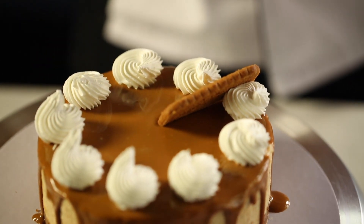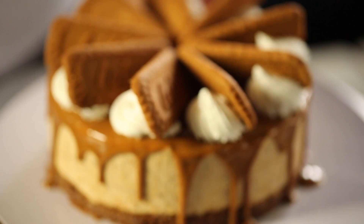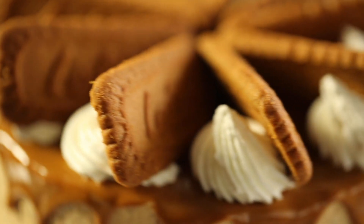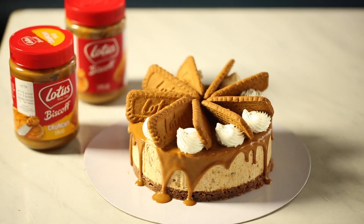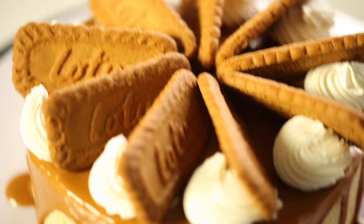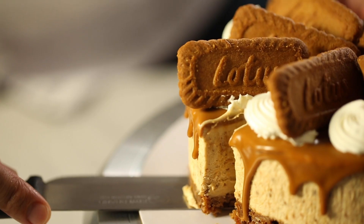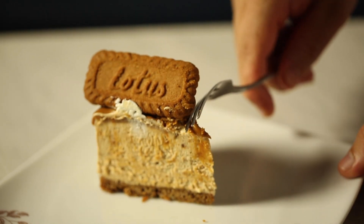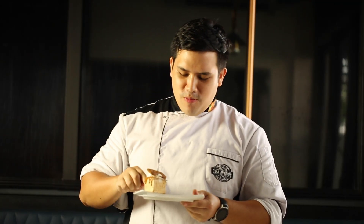Wow, it's so good — you should definitely try this! Make sure you subscribe and like the channel. I'll see you next week.